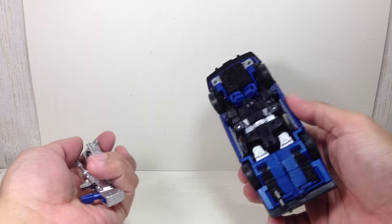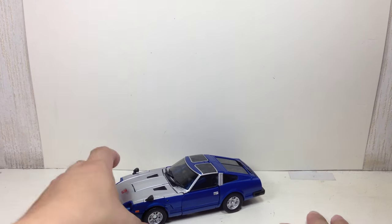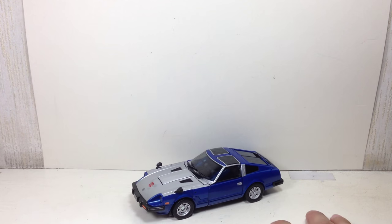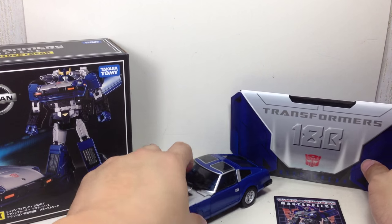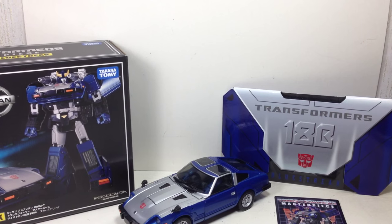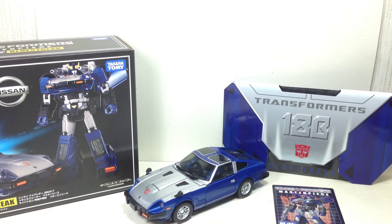I don't know how you can store these cannons, but normally you're not going to put them back in the box — I'm just going to display it like that. There you go. I hope you've enjoyed this video review. If you did, don't forget to favorite the video, share it, thumbs up. The Transformers Masterpiece MP18B Blue Streak by Takara Tomy. Thanks for watching.